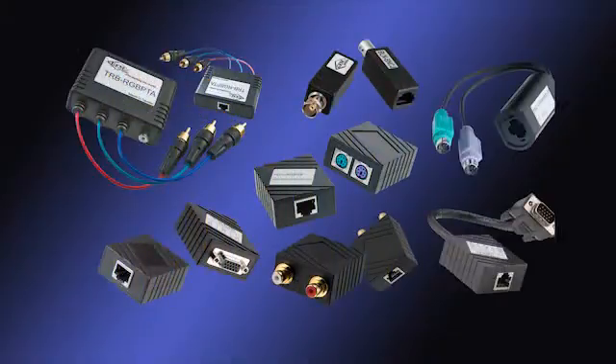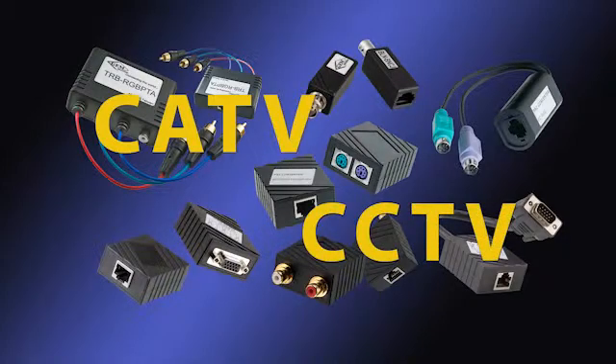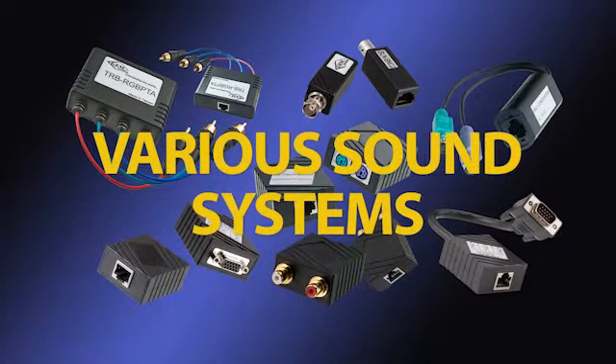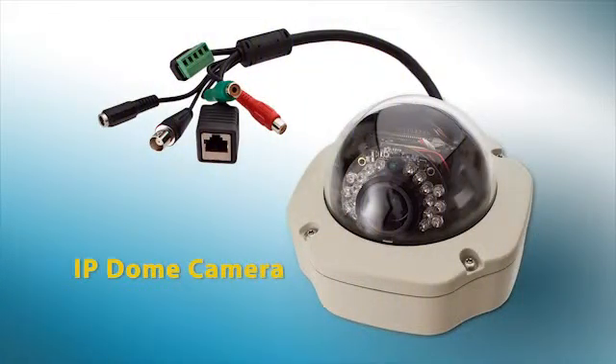Using UTP cable represents a much more versatile choice. Balun technology can be used in CATV, CCTV, HDTV, and various sound systems. And most importantly, by running UTP cable today, you are ultimately preparing for a future IP upgrade later.